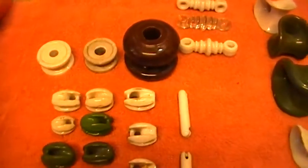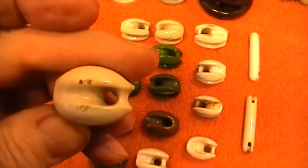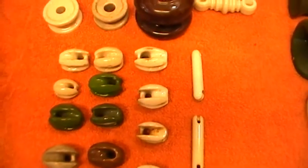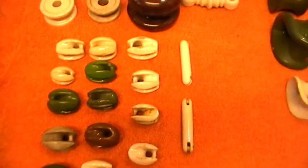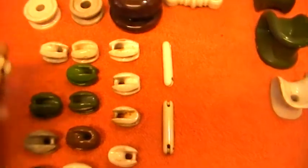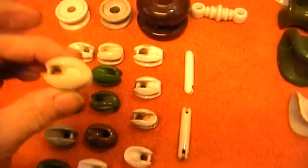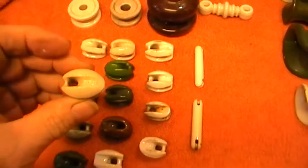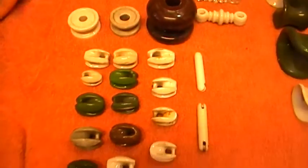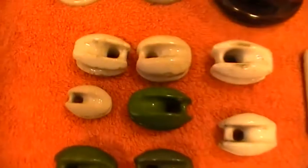Now we come to the easier ones. What we have here is what's called egg insulators, obviously because they're shaped like an egg. These would have been used on aerials in the old days — the old radios you had indoors. You used to have a length of wire running down the garden, probably 100 foot. They were made in various sizes; that's obviously one of the smaller ones.